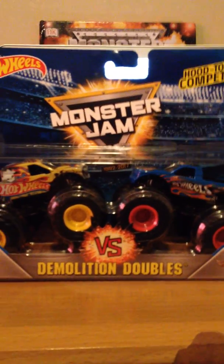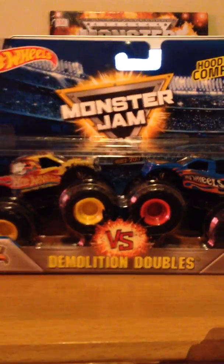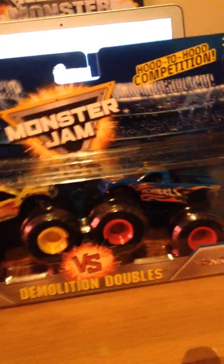It's called Then and Now because it's bringing back the old design. It's the Then and Now pack. Anyway, let's open this thing up - it's all crushed right there, so let's get this thing open.